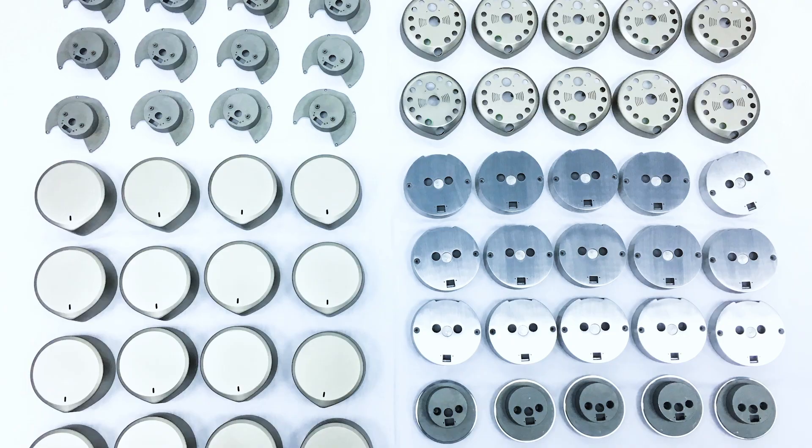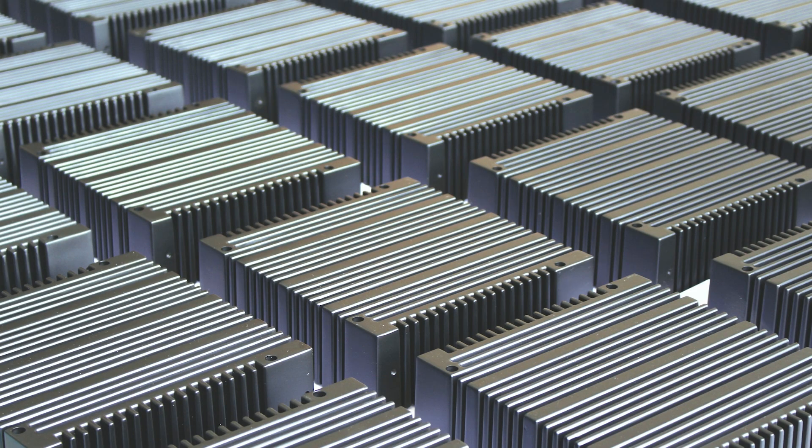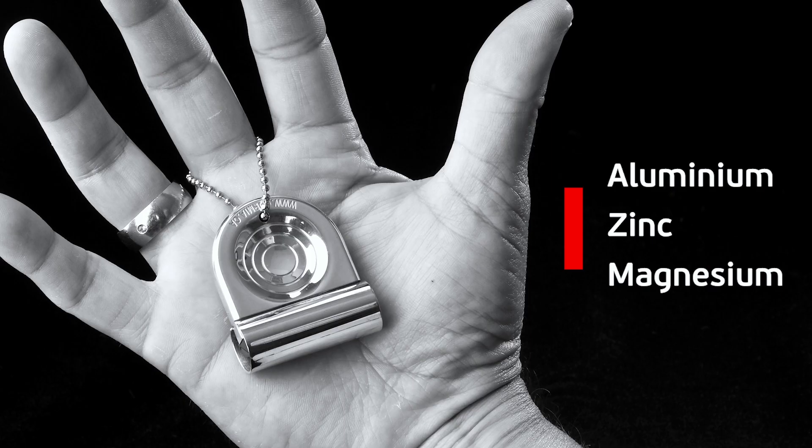Today we'd like to take a closer look at pressure die casting and why it's a great manufacturing resource for making high-quality production parts out of zinc, aluminum, or magnesium.